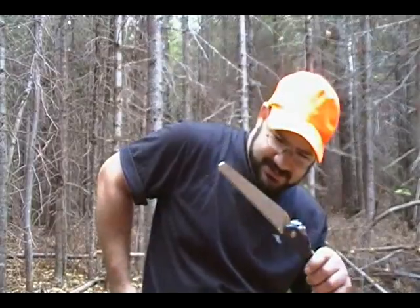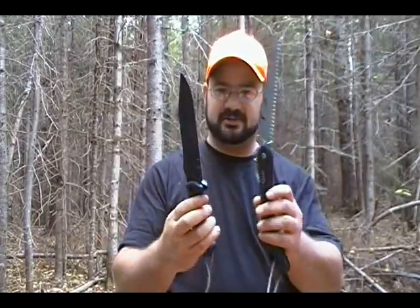You've seen me use this saw here, which is great. Trees up to five or six inches in diameter, this will handle no problem. So a combination of this cheap Sierra saw and my fixed blade knife here makes a great combination — shelter building, fire building, or whatever. Works great.